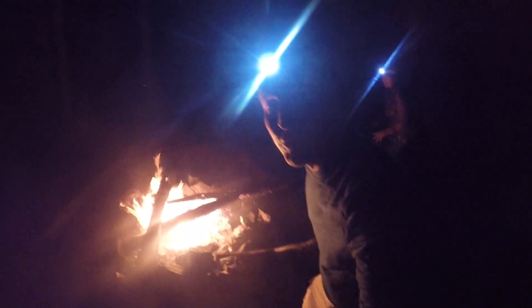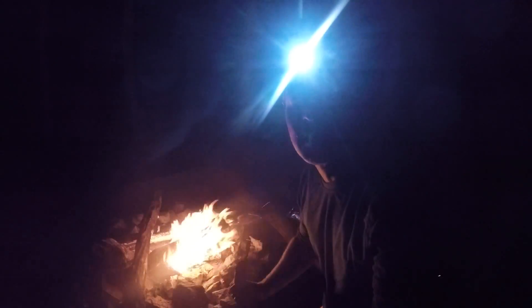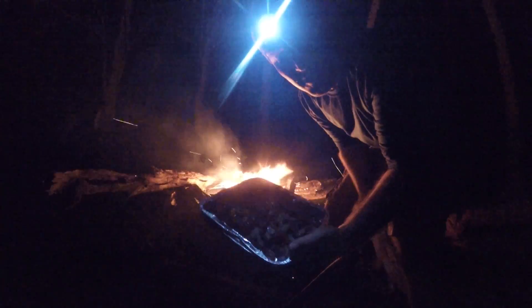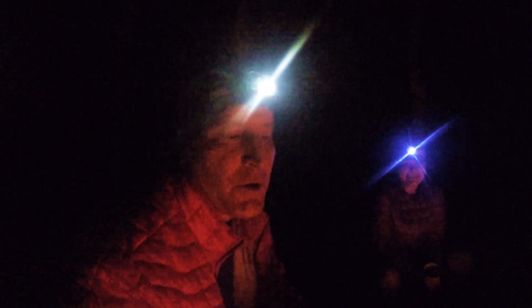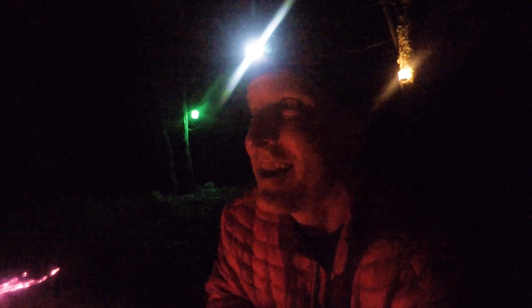Tonight we're going to be doing some primitive cooking — some real food: steak, mashed potatoes, and vegetables, cooked right on the fire. We had a nice little meal. I think it's time to tell a scary story at the campfire. Beautiful night — the sky is lit up with stars. Alright, we're going to bed. Ready for bed. See you in the morning. Good night.